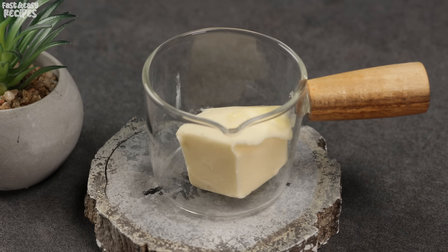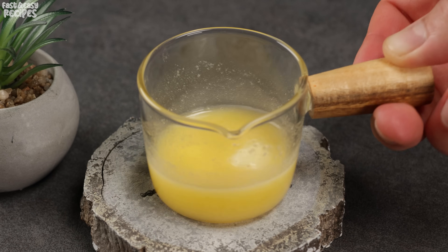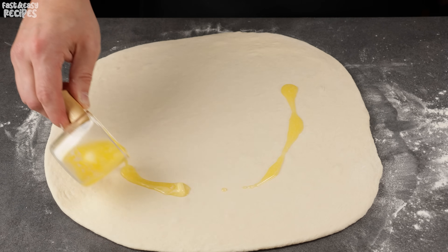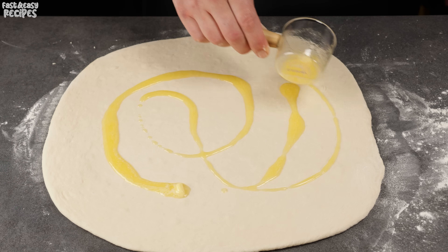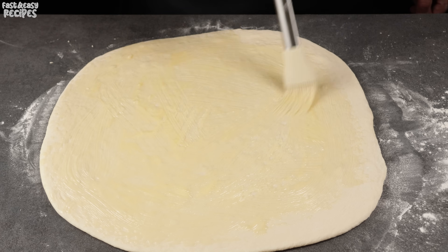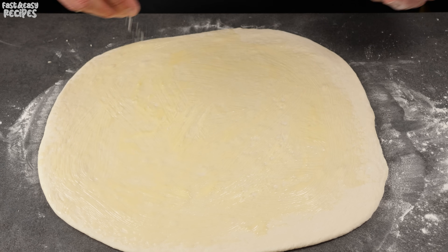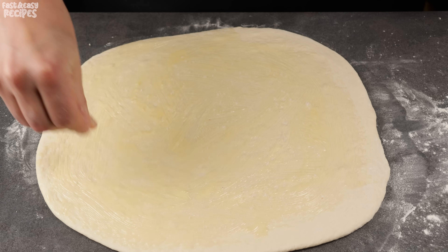Melt 2 tablespoons of butter. Brush the dough with the melted butter. Sprinkle with salt to taste — I added 1 pinch.